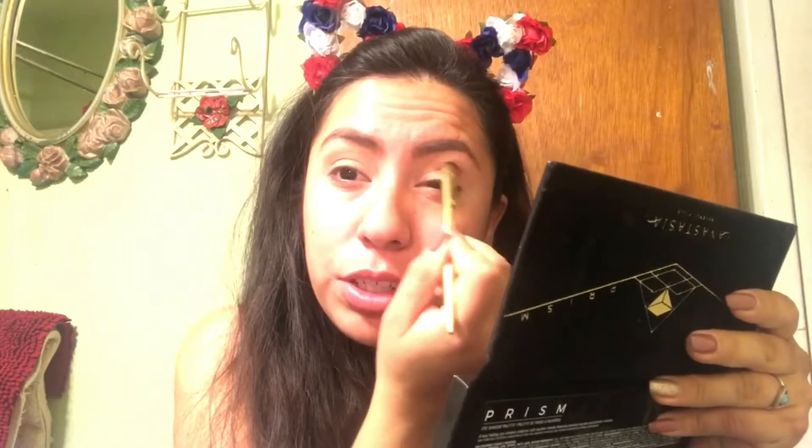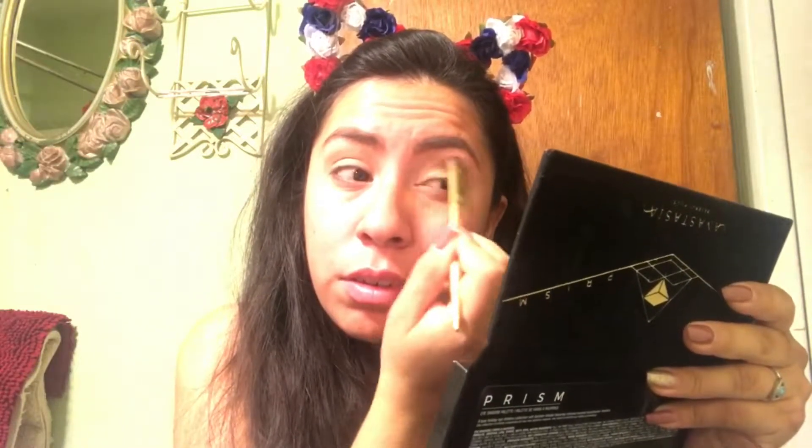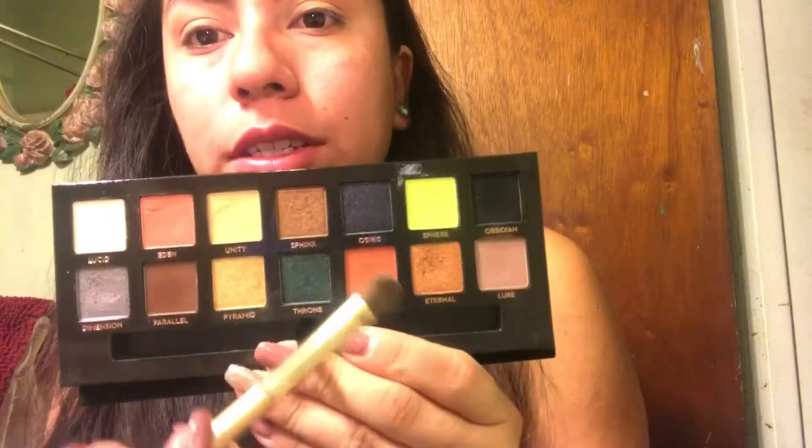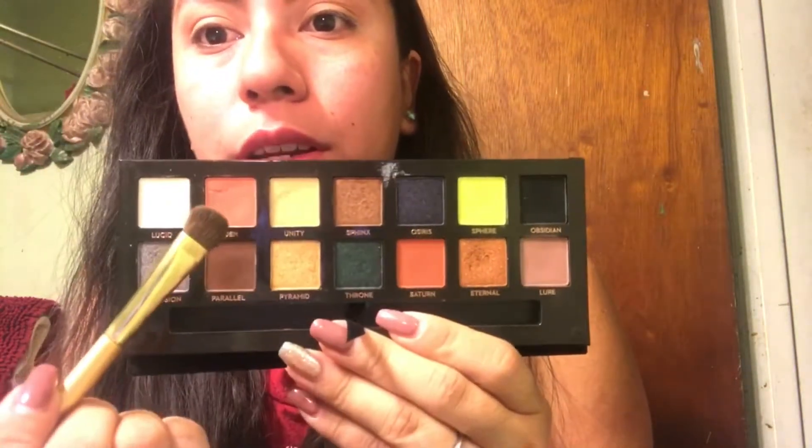I really have to get a camera that has better quality. So this is going to make a nice little transition shade. Next color I'm going to go in with is Saturn — it's a little bit darker than Eden. I'm going to buff that into my outer corner.